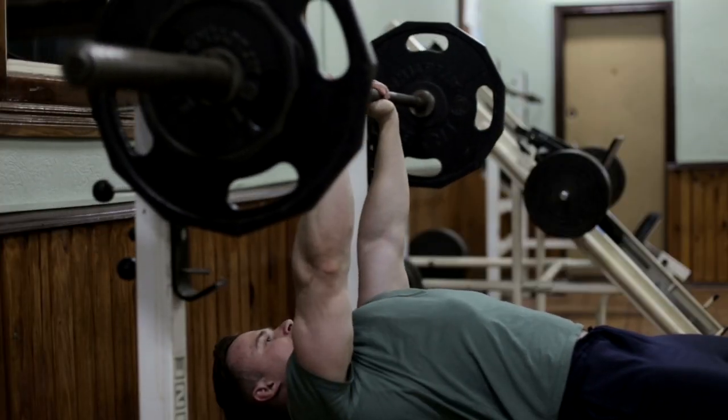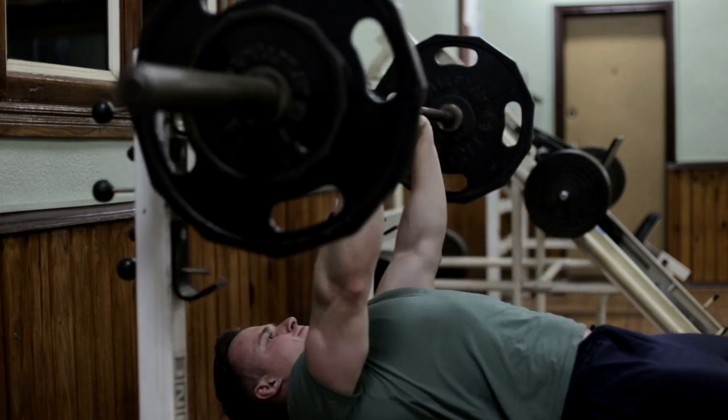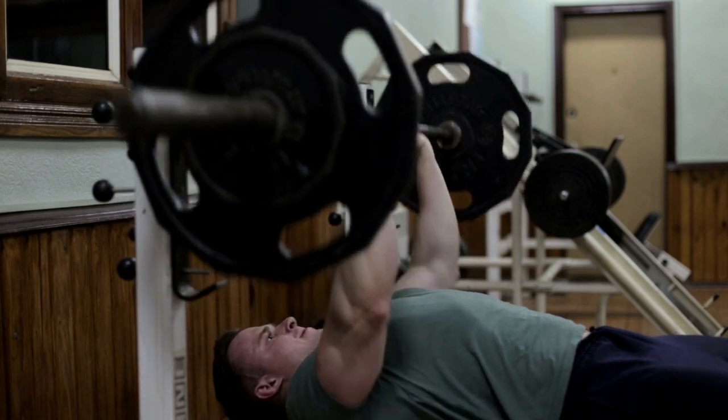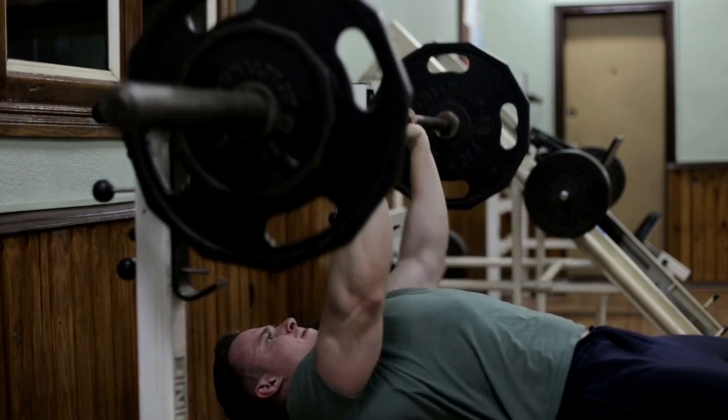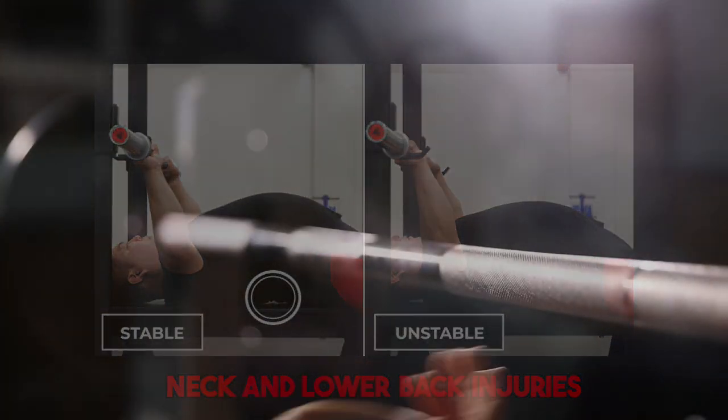Another mistake is curving the lower back too much before beginning the exercise. We want to maintain a natural lumbar curve in our lower back and bring the shoulder blades back and tight together, but we don't want to look like we're bridging while bench pressing, as this increases the risk of injury to your neck and lower back.